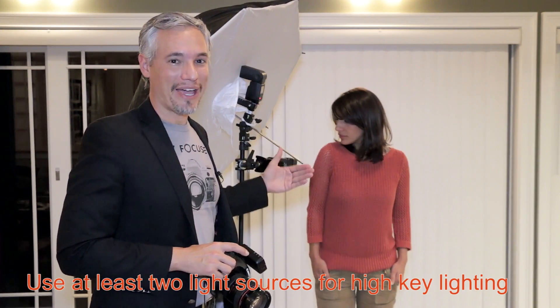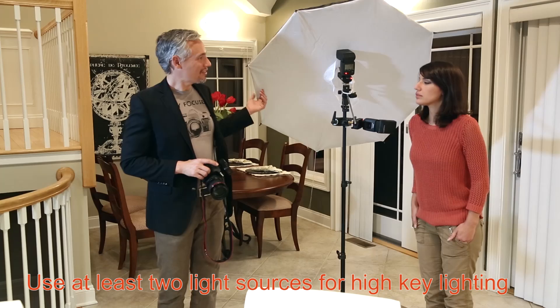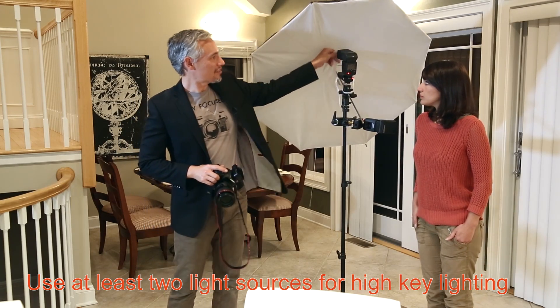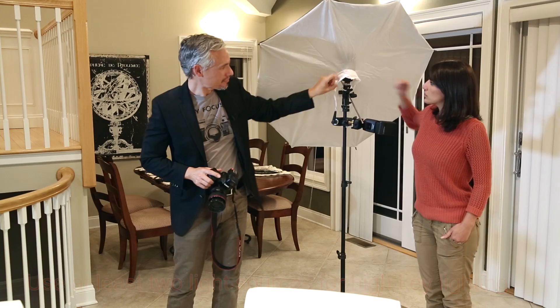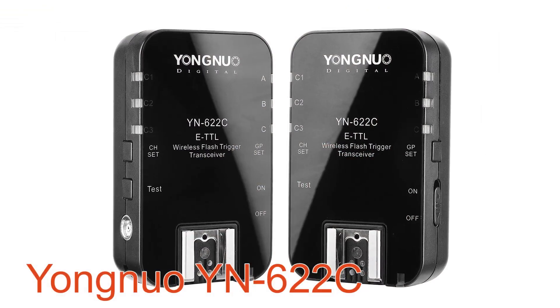Remember with high-key lighting you need to light both the foreground and the background. This light here is going to go into this umbrella. And this flash here is going to light the background — it needs to be nice and powerful to completely illuminate the backdrop. For the technical folks, I'm triggering these flashes using Yongnuo YN622 triggers.